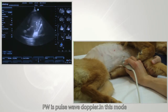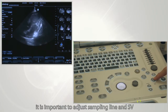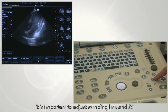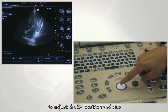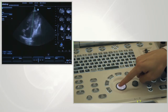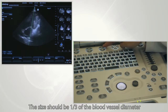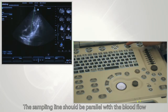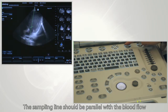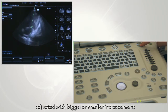PW stands for pulse wave Doppler. In this mode, it is important to adjust the sampling line and SV. Enter PW mode and roll the trackball to adjust the SV position and size — the size should be one third of the blood vessel diameter. The sampling line should be parallel with the blood flow, and the angle of the sampling line can be adjusted with finer or coarser increments.